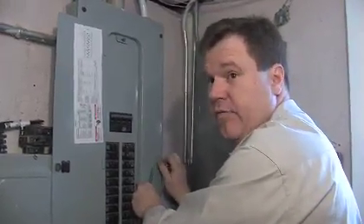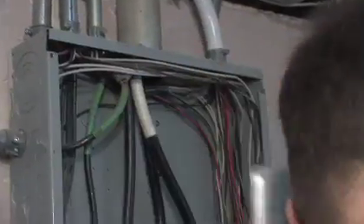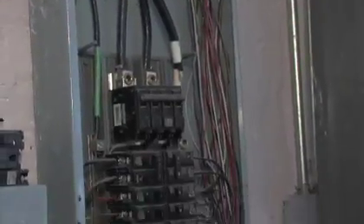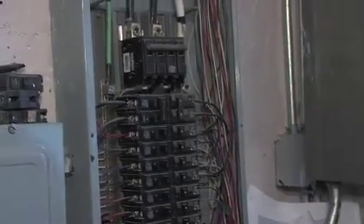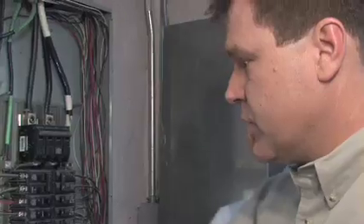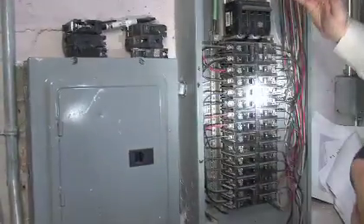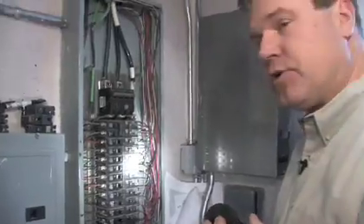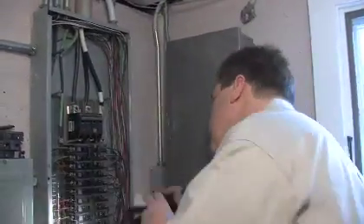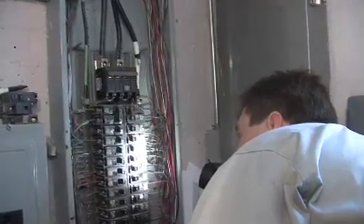Make sure things are done safely. So we'll get this off. This is not something you as a future homeowner are going to be doing in your house, but you do want to have an inspector get these open. There are additional panels here — we're going to take those off in just a couple of minutes — but we need to look at all this wiring in here and make sure things are done properly.